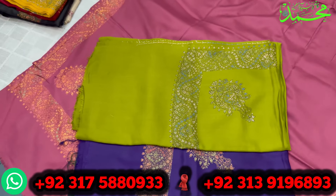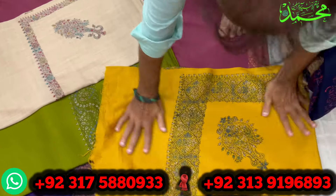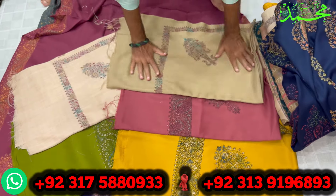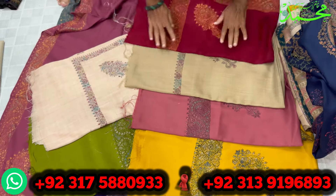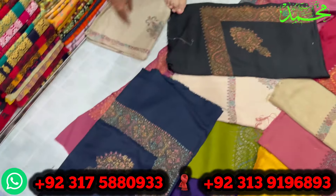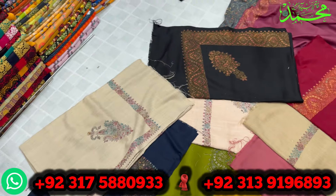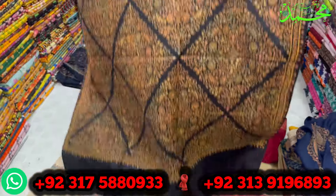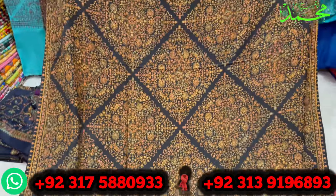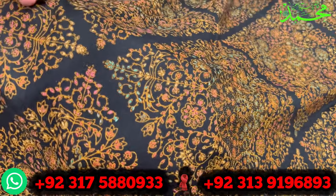لائٹ اور ڈارک دونوں طرح کے کلر ملیں گے، ہر طرح کے ملیں گے۔ بہت ہی پیارے اور خوبصورت آؤٹسٹینڈنگ کلر سکیم میں آج کی ویڈیو میں ڈیزائننگ دکھاؤں گا۔ کلروں کا بادشاہ بلیک کلر، نیوی بلو کلر بھی اپنی منفرد پہچان رکھتا ہے۔ لائٹ کلر میں بھی ایک ڈیزائن ملے گا۔ اس پرائز ریٹ میں جو میں دوں گا بہت ہی مناسب، ہول سیل سے بھی کم پرائز دوں گا۔